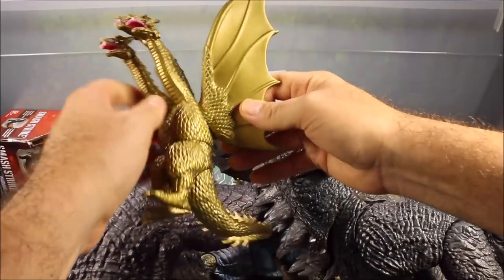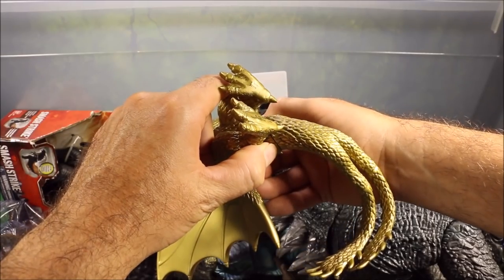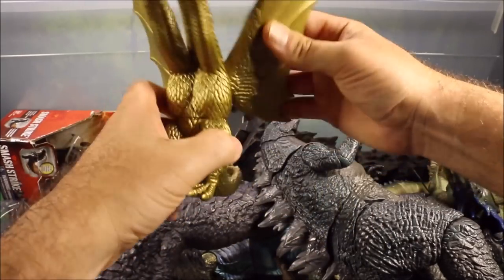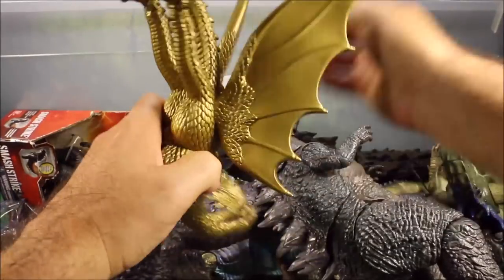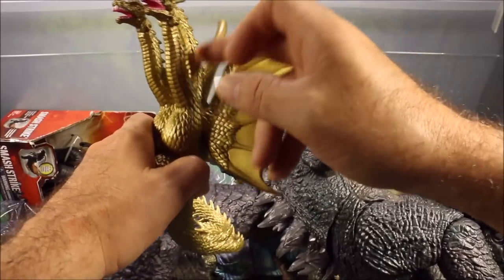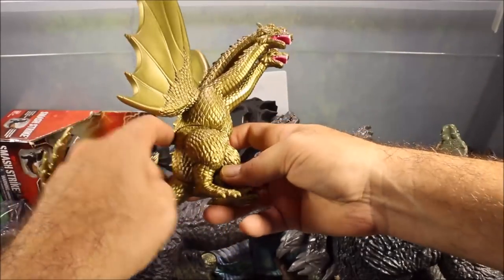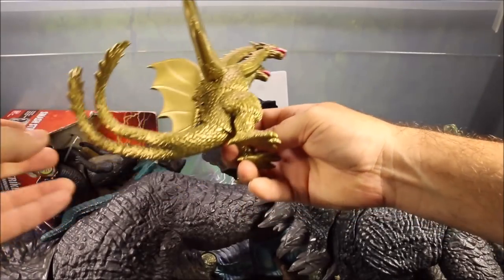Here we have another King Ghidorah. This is an earlier one — the wings move and he's got three heads. There is no mechanical head, so they are all golden heads, and he has two spike tails.